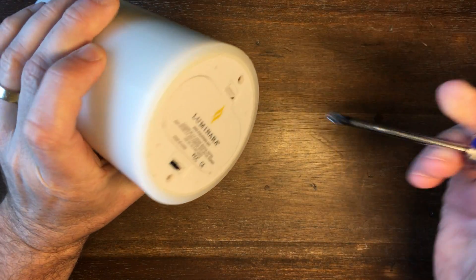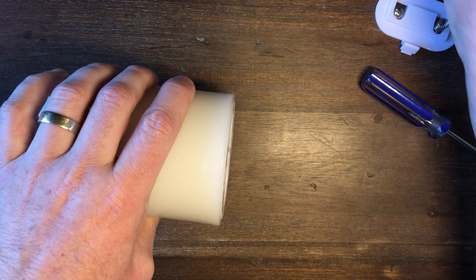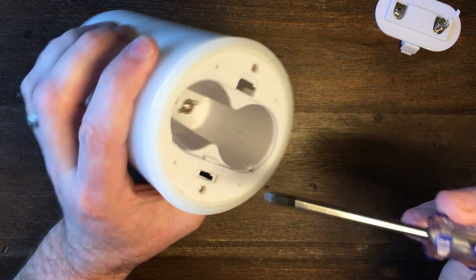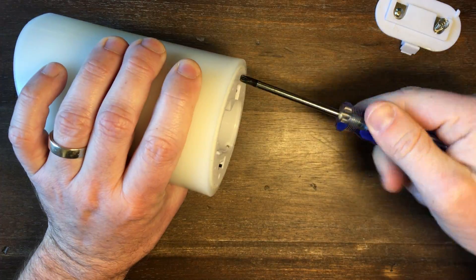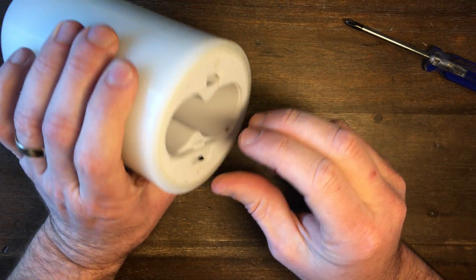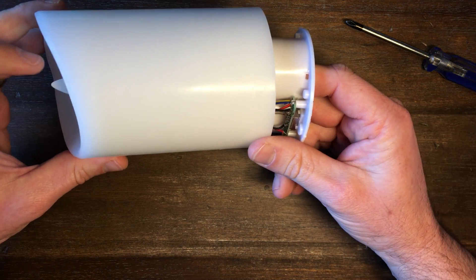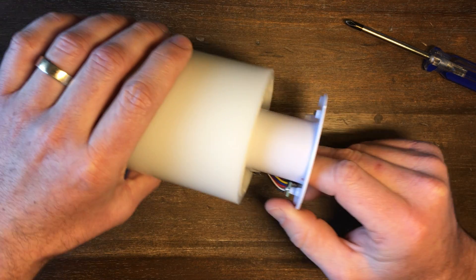First we'll need to take the candle apart. Pop the batteries out — I won't be needing those anymore. There are two screws, one right there and one right there. Once you get the screws out, it just slides right out. Now it's still attached to our little LED filament up here, but there should be enough working room.